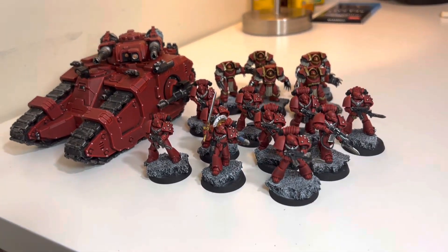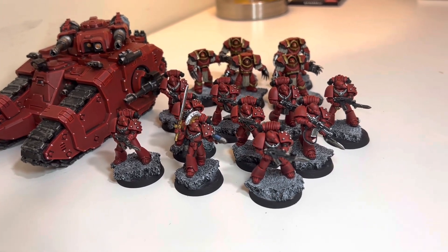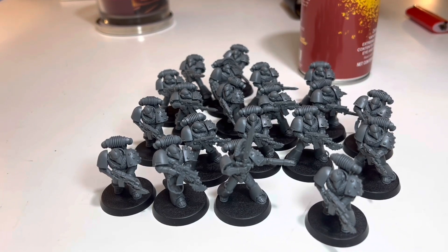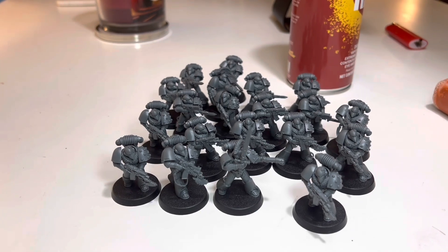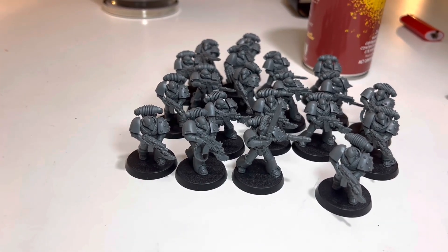The thing I am dreading is finishing up all the tactical marines just because there's so many of them. I think the next thing I'm going to do is a big blob of 20 tactical marines. I just want to knock out basically two-thirds of what I have left so I can just move on.